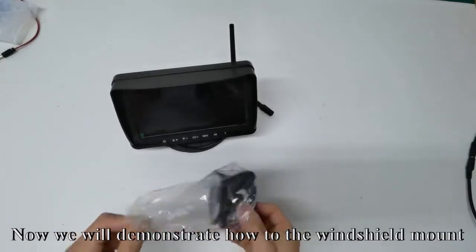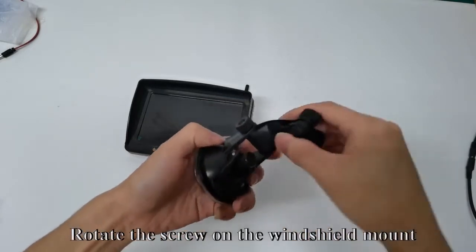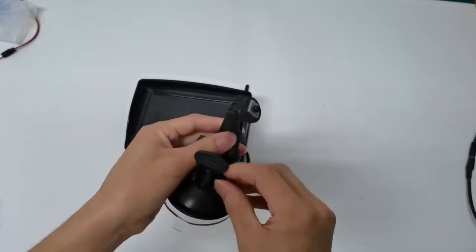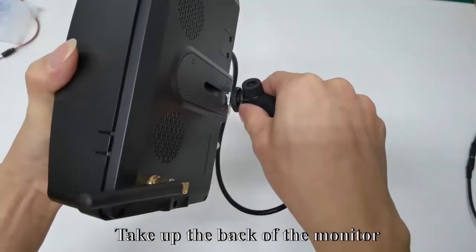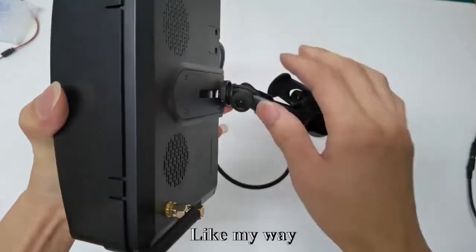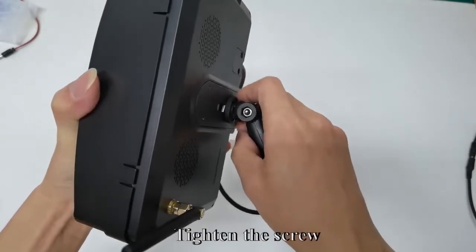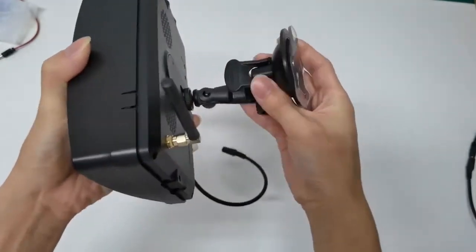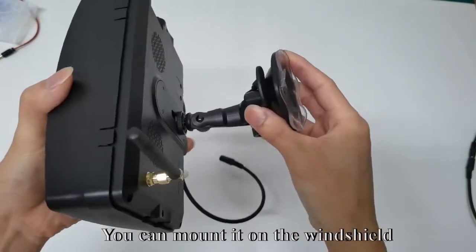Now we will demonstrate how to use the windshield mount. Rotate the screw on the windshield mount. Move the cube, take up the back of the monitor, and slide the cube into the back of the monitor. You can adjust the position you want, then tighten the screw and mount it on the windshield.